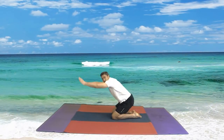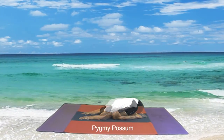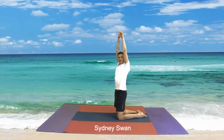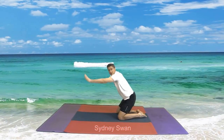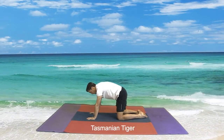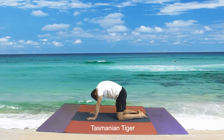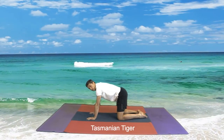And now we come down to our Pygmy Possum — head down to the ground please. And from here we come up into a big Sydney Swan — stretch those arms up, that's the way, excellent. And then we come down to a Tasmanian Tiger, and we breathe out looking at the ground, in towards the ceiling, out towards the ground, in towards the ceiling, and out towards the ground.